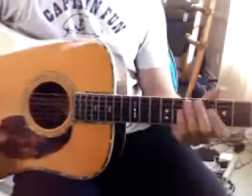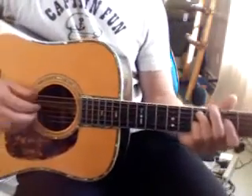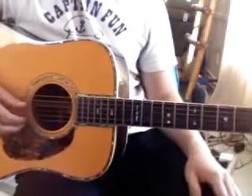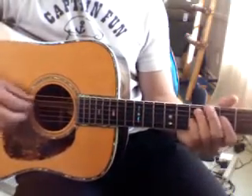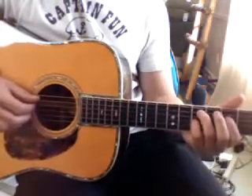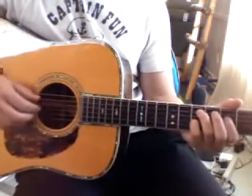Hi, Captain Fun here. I want to show you how to play Penelope by Pinback. I actually don't know the whole song. I just know the main riff in the beginning, but I really like it. I like that song, so it's a fun riff to play, too, to practice your finger-picking skills.